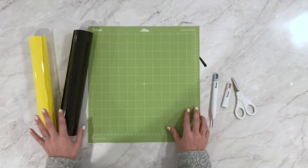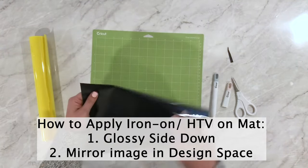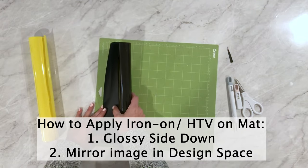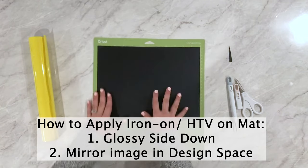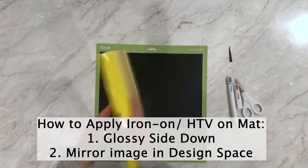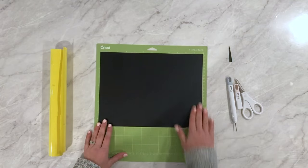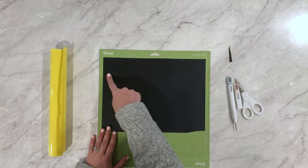When you apply iron-on material onto your mat, the rule is glossy side down, because it has a liner. I like to roll it up so just a little bit touches the top of the mat, then smooth it out. Since the glossy side is down and will be applied glossy side up, you need to mirror your image. So with iron-on, HTV, or heat transfer vinyl: stick it glossy side down on the mat, adhesive side facing you, and cut with a mirrored image.